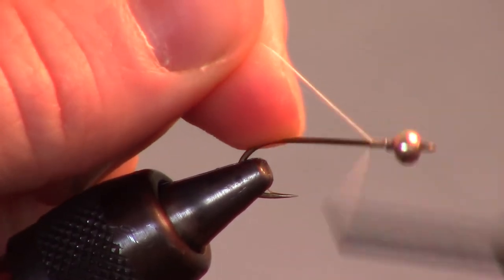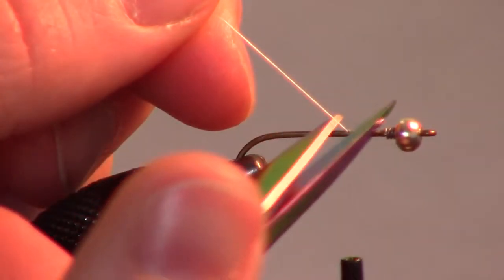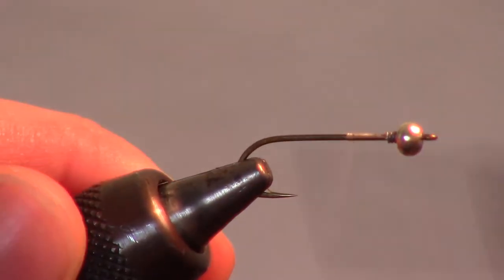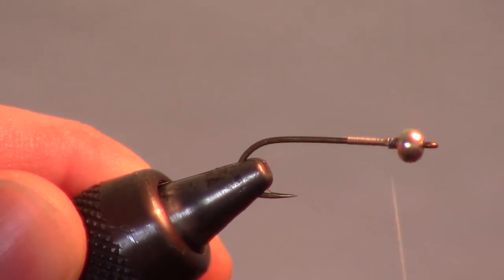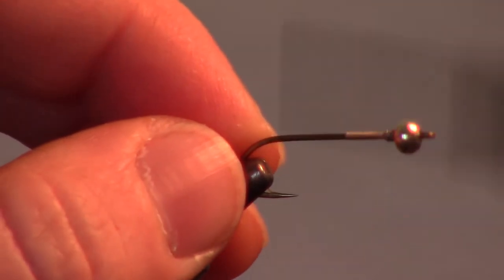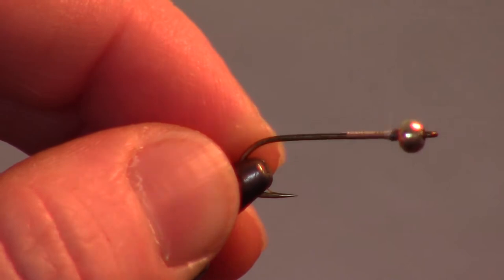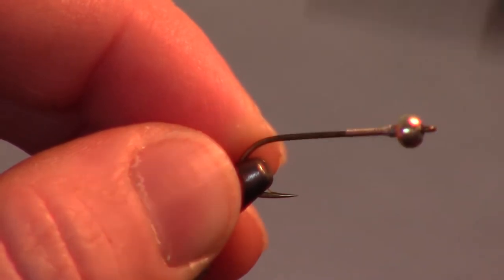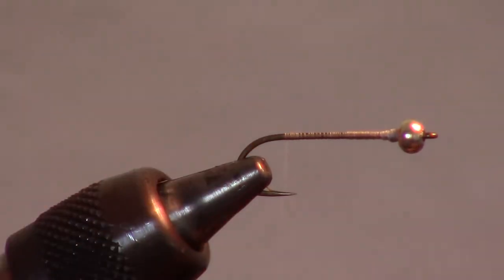Use a finer thread — 70 or 140 denier works well. Make many wraps around the lead wire to smooth it out, then bring your thread back to just shy of the bend of the hook.